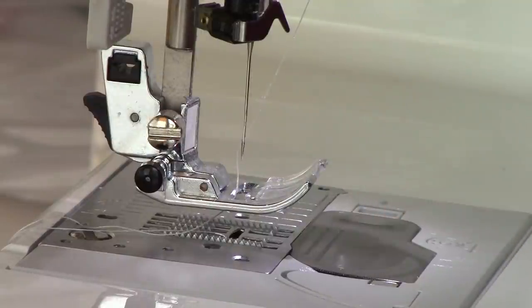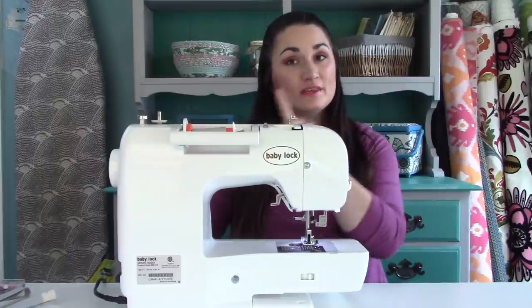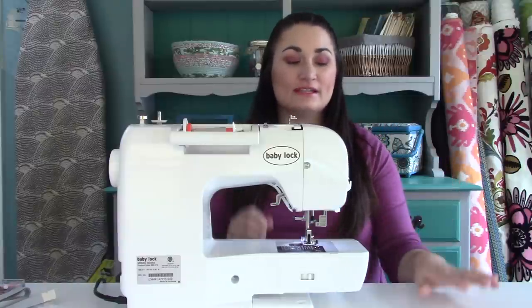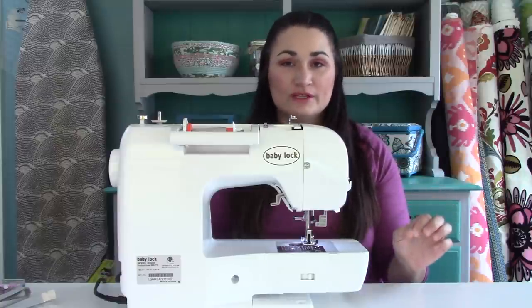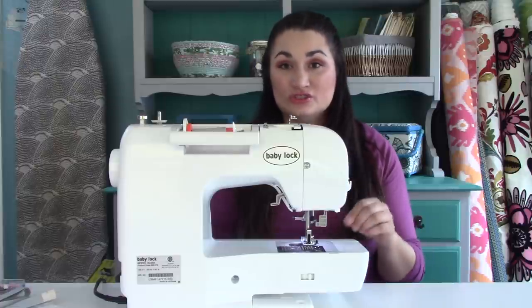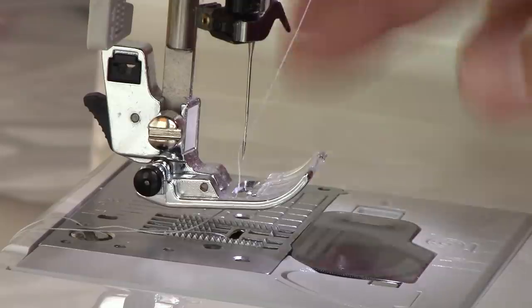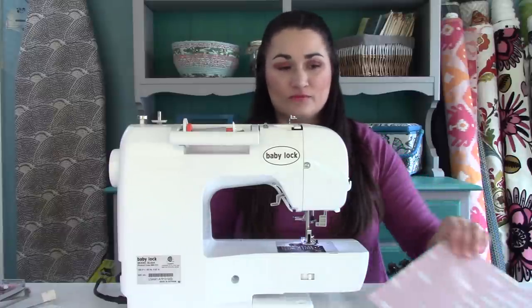I've got my sewing machine set up to sew a quarter inch stitch. I'm going to press a button on my machine which will move my needle one needle width to the right, so I can sew just a little bit tinier seam. I like to do this whenever I'm making triangles from squares — it gives you a little bit extra wiggle room, because I'd rather have more to trim off than not enough. If your machine doesn't do that, you can just sew a little bit over the line as a workaround.